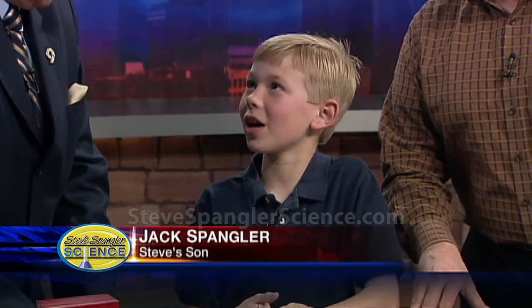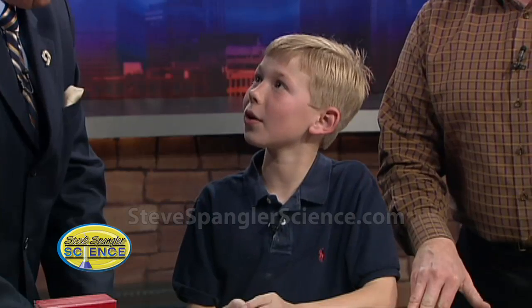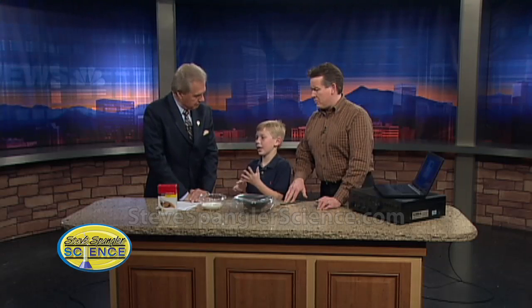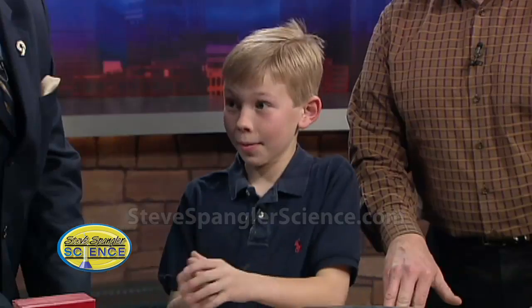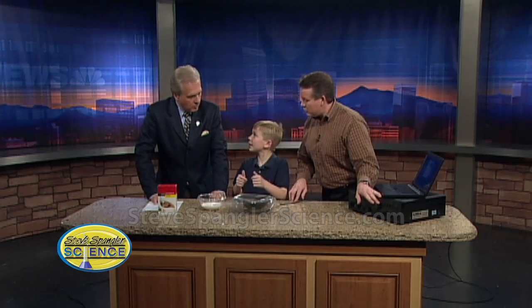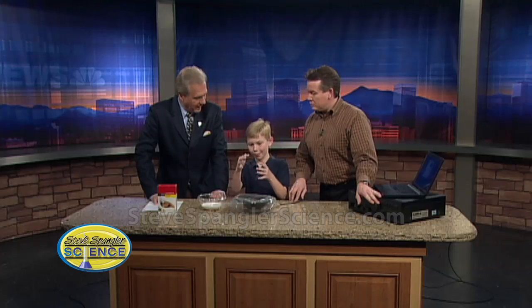The science fair was coming up and we didn't have a project, so we were trying to work on it when we came across a website that said 'cornstarch monsters.' They put cornstarch in water some time ago in the backyard and dad made a mess. They put it in a speaker with sound and it made these really neat monster-like shapes.